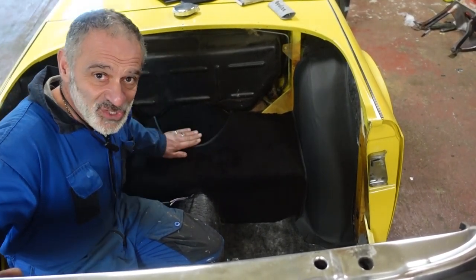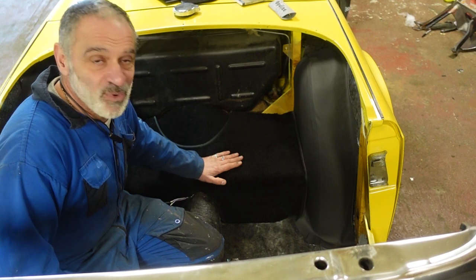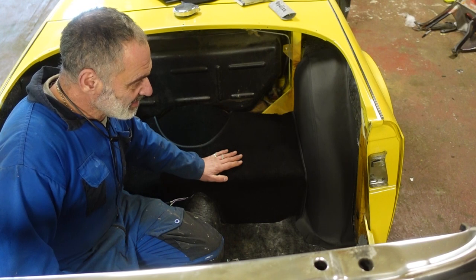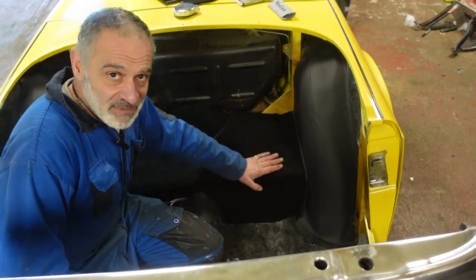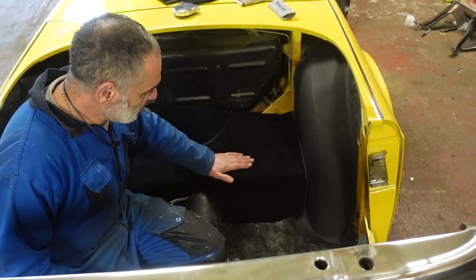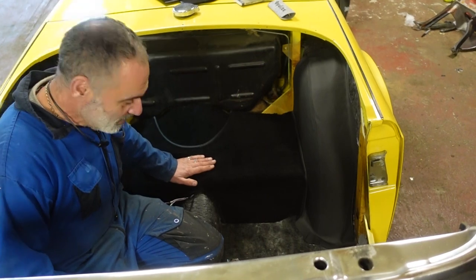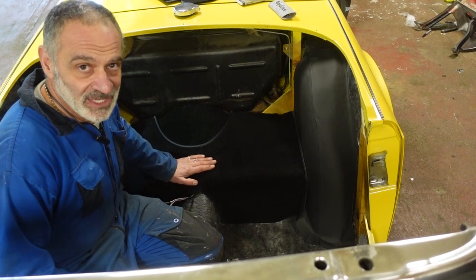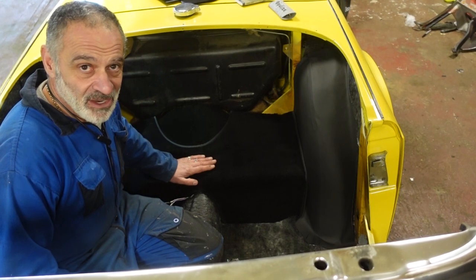I've waited ages to get to this stage, and this was always going to be the part of working on this car that I was going to enjoy the most. I like the finesse, the finishing off, the beautifying part — I just don't like mechanical work and I'm sick and tired of welding. That's not beautiful, but fitting a new piece of carpet is beautiful. I'm going to carry on with this now, and the next time you'll see it is when the carpet's all fitted.